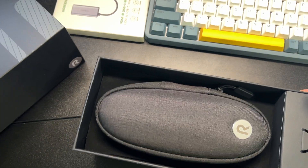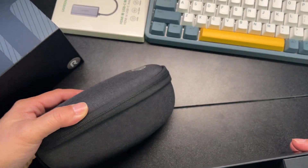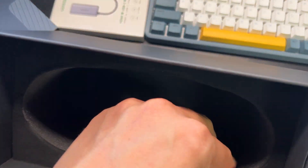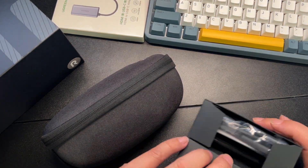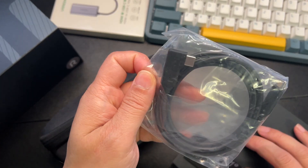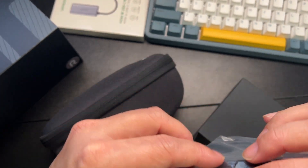In the box you'll get the eyeglass case — very nice box with nice foam color matching — and the cord, which is a USB-C to USB-C.